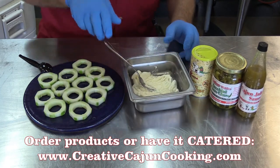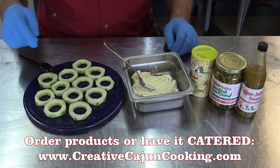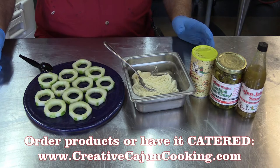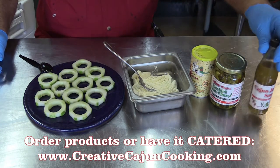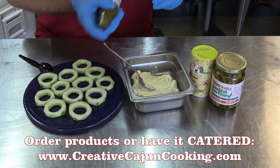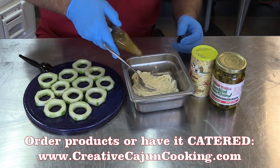Now what we did with those cucumbers is gave them just a little peel, and there's a homegrown cucumber, so you can leave a little skin on them. You've got to have a little skin for character. And it took a melon baller and took the seeds out. And then we're going to take some of the jalapeño hot sauce, do a little shake-shake. It gives it a little kick, a little zing without being too hot.